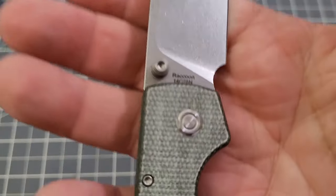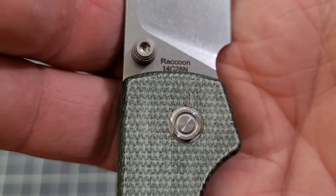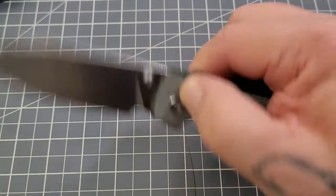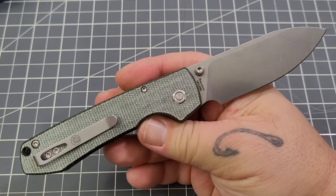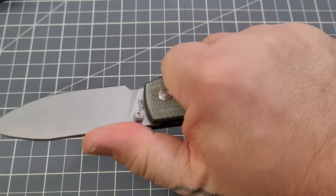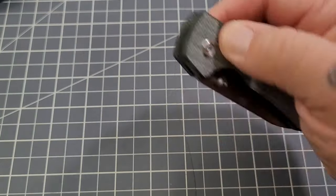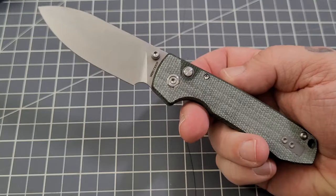Overall, just as a first look — we've got 'Raccoon' written on the blade, model 1420, 14C28N steel. Not bad at all. I will carry this, use it, take it to work. We'll see how it goes. I'll give you a full review very soon. Right off the bat, I don't really have anything bad to say about it. I can feel that pocket clip a little bit, but no issues with this knife whatsoever.